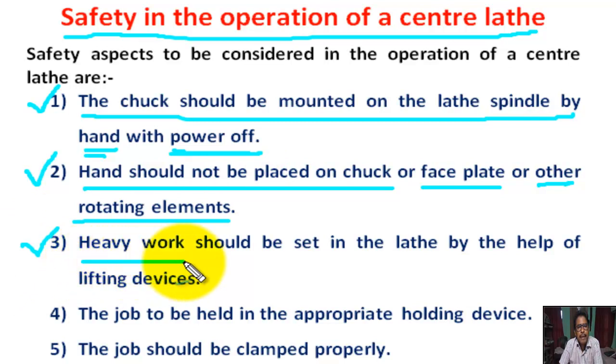Number 3: Heavy weight jobs should be set in the lathe by the help of a lifting device, not by hand.